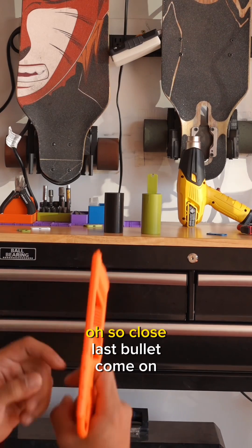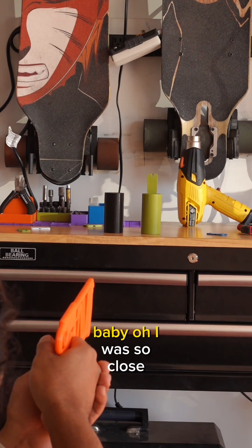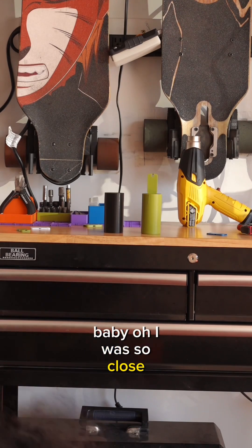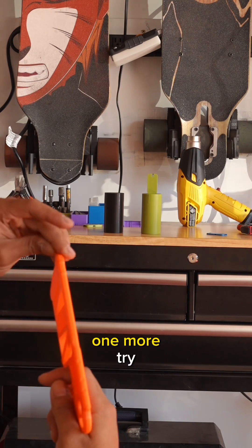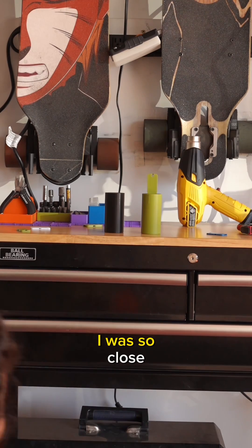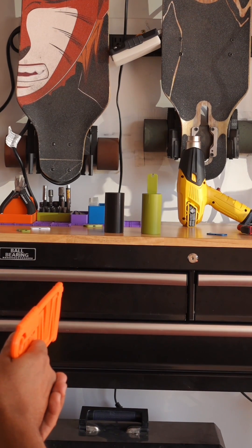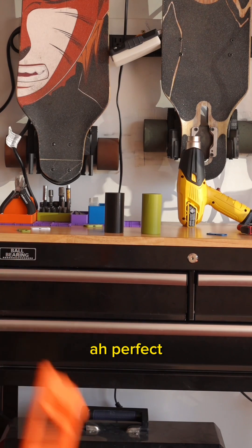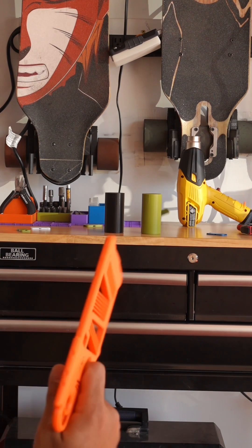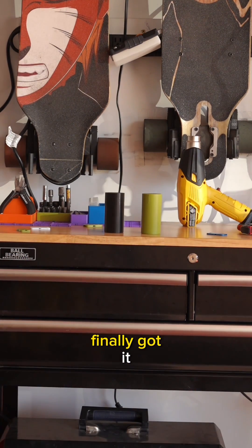So close. Last bullet. I was so close. One more try. It was so close. Perfect. Bullseye. Finally got it.